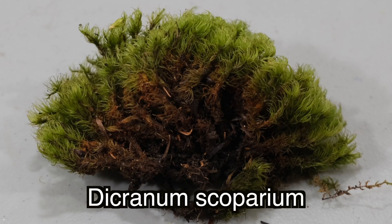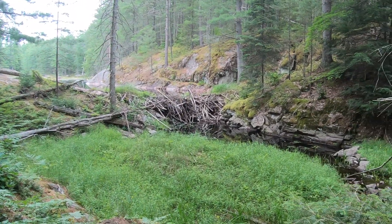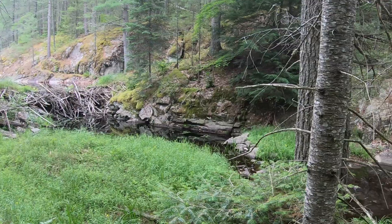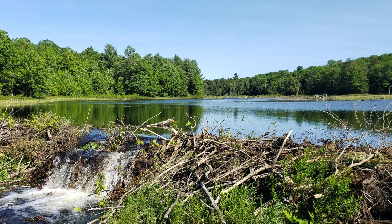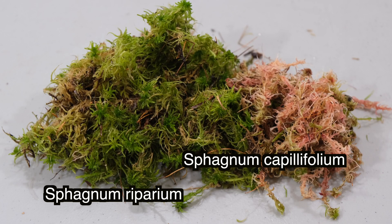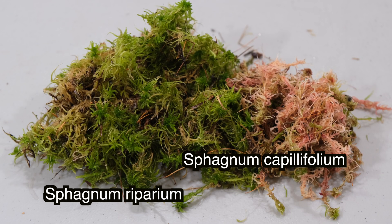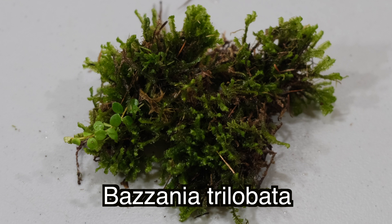Wet mosses like to grow on bogs in shady wet places near rivers, springs, and lakes, although they can be found in open sunny places as well. Today I have two species of sphagnum moss — red bog moss and Sphagnum riparium — baby tooth moss or Plagiomnium, and one species from the liverworts division, Bazzania trilobata.